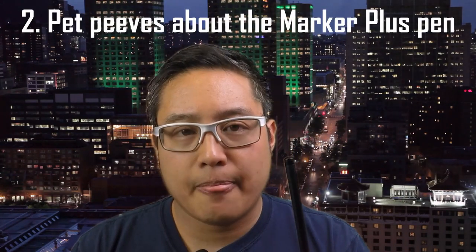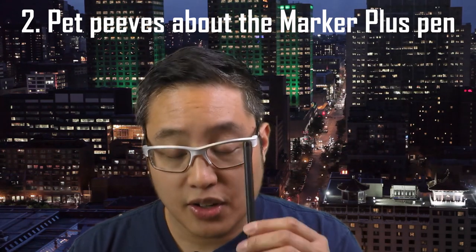Now on to pet peeves about the pen. Having an eraser at the top saves a lot of time, but what annoys me is that I have to twist it. Over the course of a day, you have to switch it over and it gets a bit weighty. I would have preferred a button on the pen that is an eraser function so I can just do that. Alternatively, I could use my finger to switch between, but I really don't want to have to think about it — it should all be automatic.